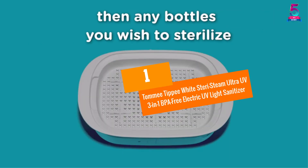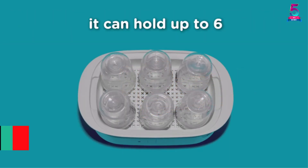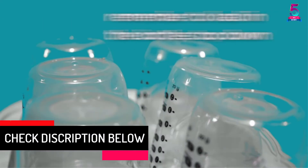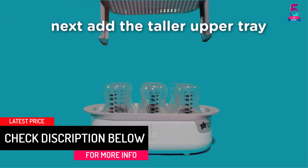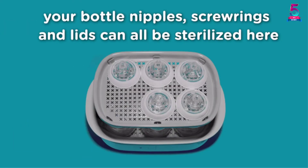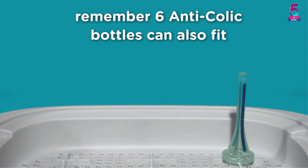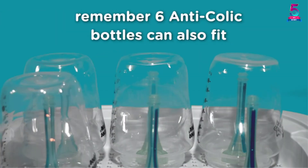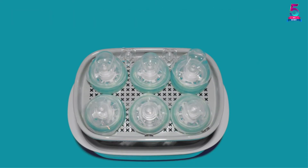At number 1: Tommee Tippee White Sterile Steam Ultra UV 3-In-1 BPA Free Electric UV Light Sanitizer. Say goodbye to germs any time, anywhere with the Tommee Tippee UV Light Sanitizer Box. It enables you to sanitize and sterilize up to 6 bottles in only 5 minutes, saving your precious time and making it easier to prepare your baby's milk and formula in a short period.